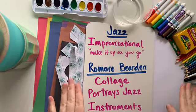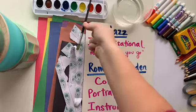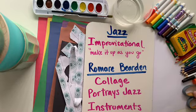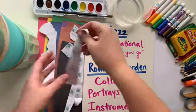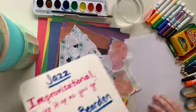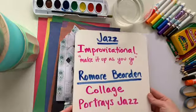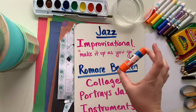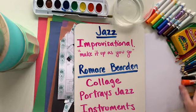I have a ton of stuff on the table — markers, watercolor paints, some water and a paintbrush, crayons, colored pencils, glue, and scissors. I have scrap paper that I ripped up and a piece of paper for my background. You can use all or some of these things. You definitely need some glue to make a collage because we're going to be ripping and gluing pieces together, and something to write with.